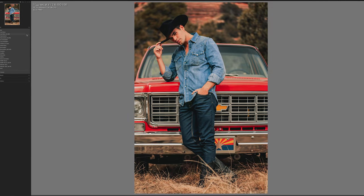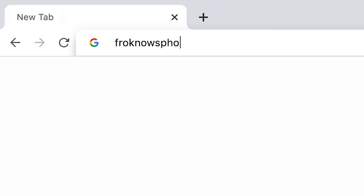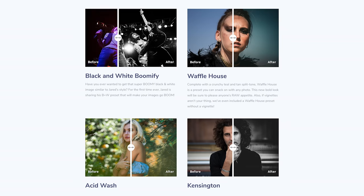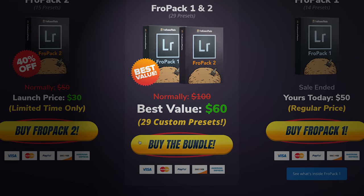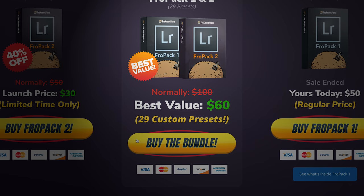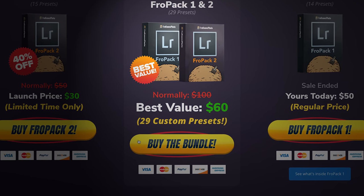If you haven't checked out FroPak 1 or FroPak 2, where we created 29 custom Lightroom presets, head on over to froknowsphoto.com/fropack1. Over there you can play with the sliders to see the befores and afters. If you pick up FroPak 1 and FroPak 2 as the FroPak bundle, you can get them both for $60, whereas FroPak 1 alone is $50 — so for $10 more you can get FroPak 1 and FroPak 2.